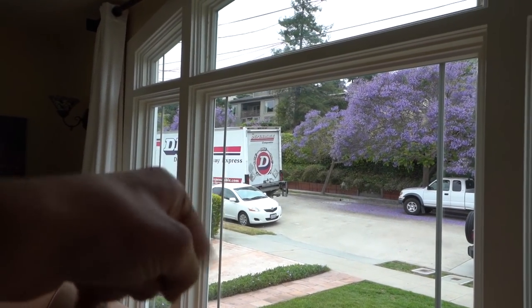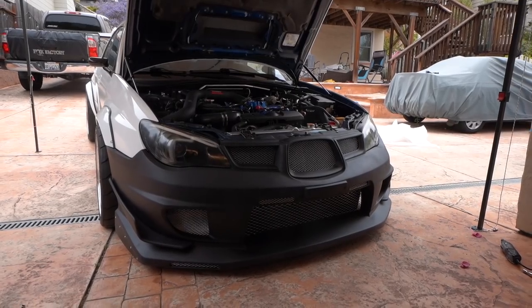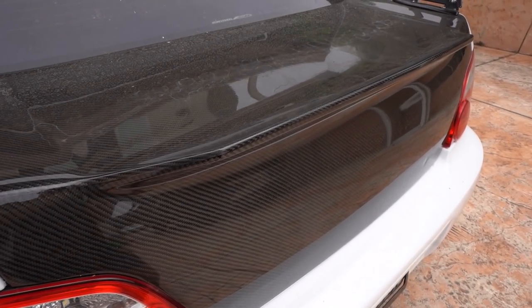There it is — the bumper coming in. As you guys saw from the first clip, my bumper has arrived and I can finally show you guys. Doing a quick overlay right now — it's the same company that makes my trunk. The name of the company is VIS. If you ever wondered who makes that carbon trunk with the kind of Voltex style, it's a company called VIS and they're actually located in LA, so I got it pretty fast.